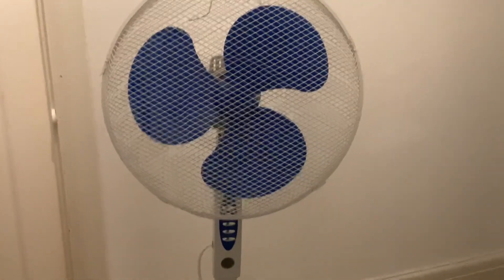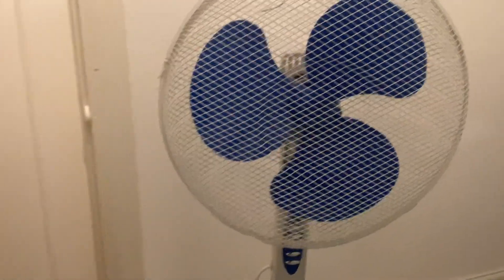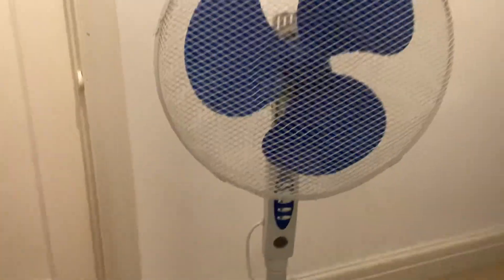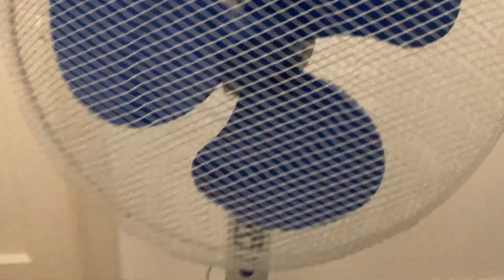Hello everybody. Today's going to be another video on the unbranded blue-bladed pedestal fan. Before the video starts, I might be getting a new fan today. I'm not going to tell you what the fan is because it's a surprise, but I will give you one hint: the fan is from 2011.